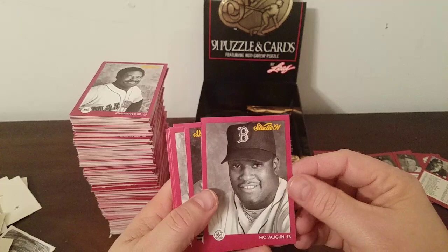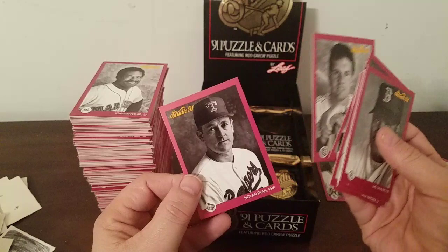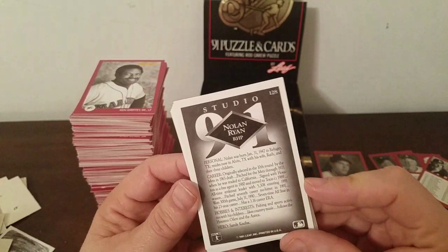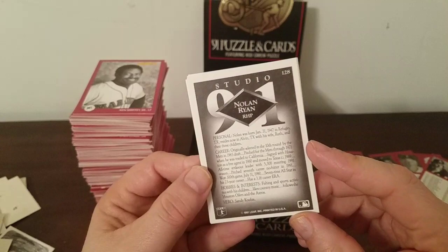No gum smell — I wish they had some gum in them. Kurt Stillwell, Dave Winfield, Billy Hatcher, Steve Lake again with his parrot, John Olerud, Bob Ojeda, Lee Smith, Ryne Sandberg, and Nolan Ryan — three Hall of Famers right back to back. Let's see what it says about Nolan Ryan: born 1947 in Refugio, Texas, now lives in Alvin, Texas, likes fishing and sports activities with his children, country music, follows the Oilers and the Astros, and his hero was Sandy Koufax.